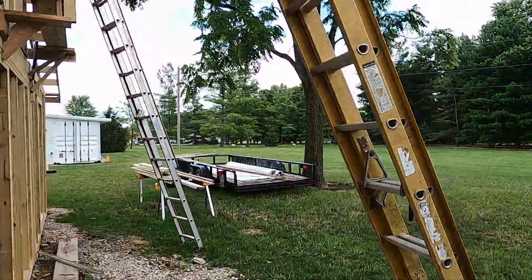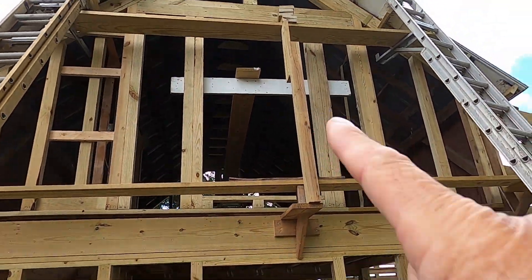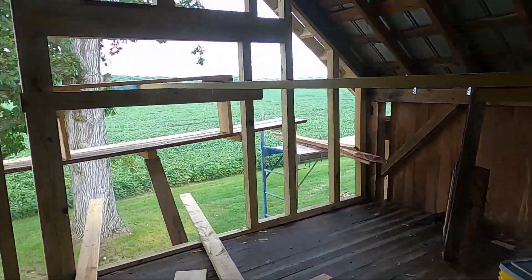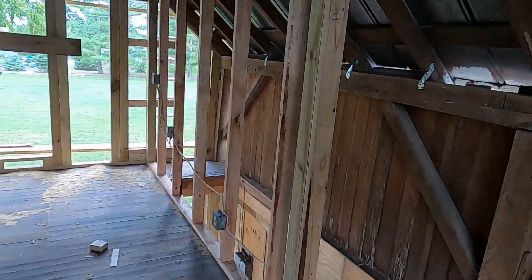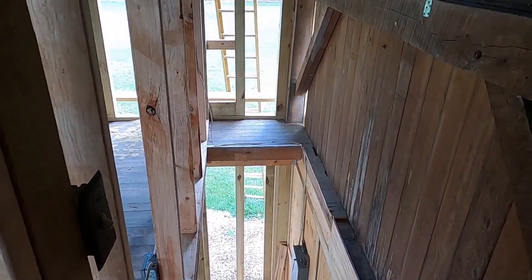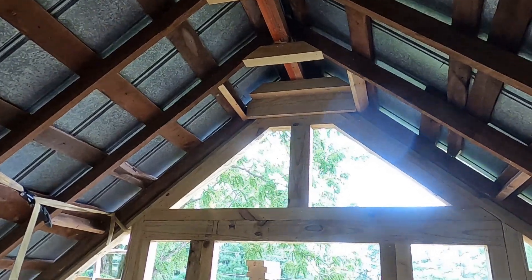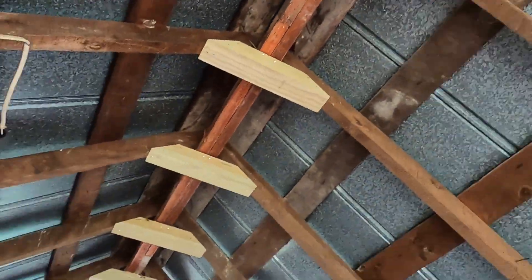That's three-quarter-inch plywood. Over there on the right, we're putting a wall up so nobody can fall down the stairs. That micro-lam beam at the top — that's all complete here.